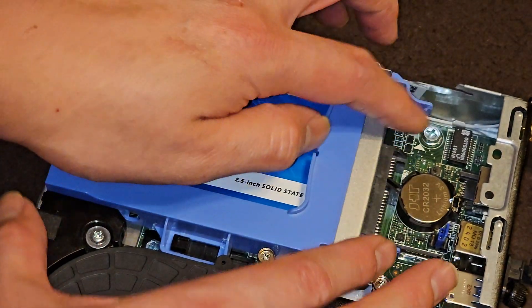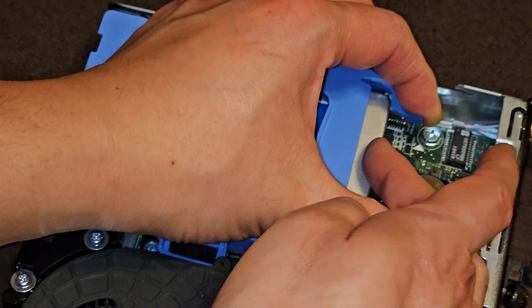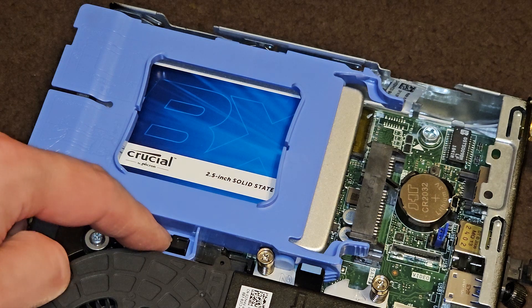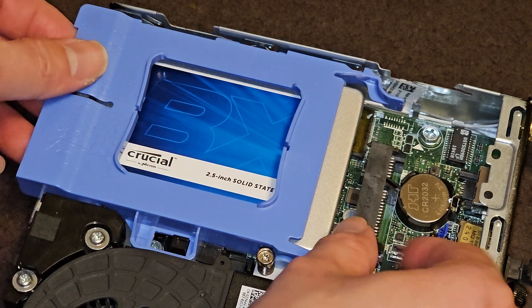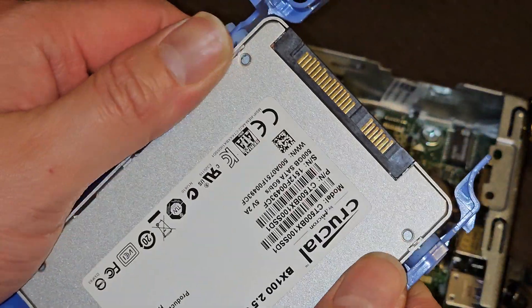Pinch that, and I'm going to pull from here because it's easier. Pull this — and there you go. You slide that, you see it hits this thing and it stops. Once you do that, you just lift it out. Super easy. There's your 2.5-inch SATA hard drive or SSD.